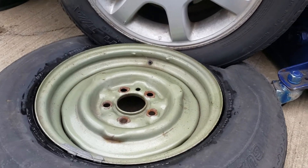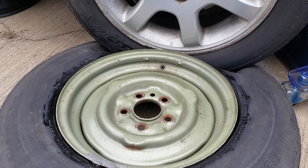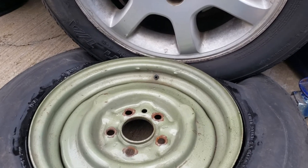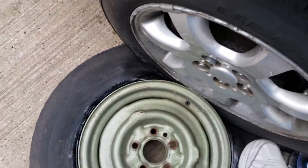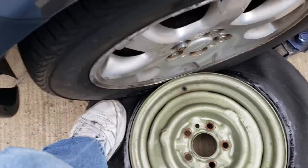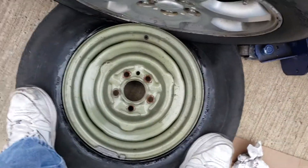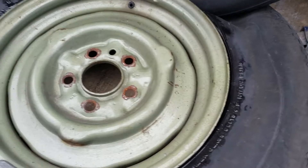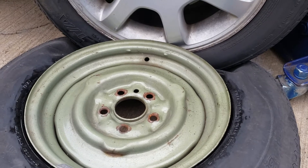We're gonna have to break the bead. With the weight on there, almost step on it a little bit, take a break... there it goes, it's going — I see it move. Pop goes the weasel.